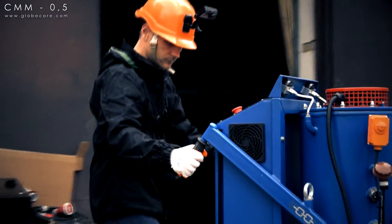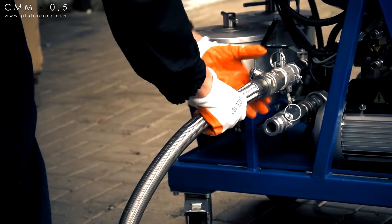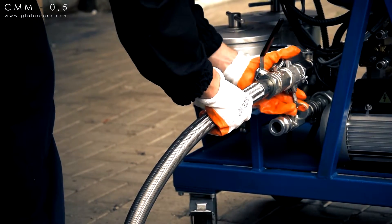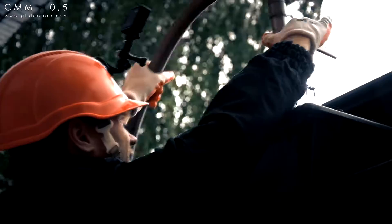The CMM 0.5 unit is designed for pumping, heating, degassing, and purification of dielectric oil by removing particulate matter and moisture. The equipment can be used by small transformer maintenance, repair, and operation facilities.